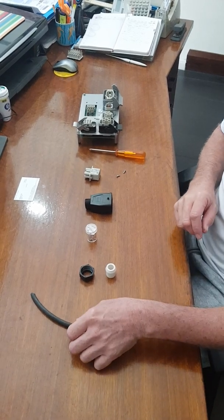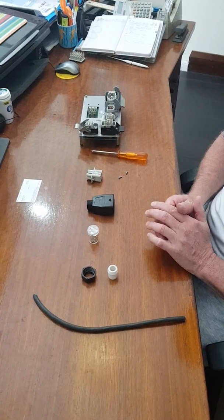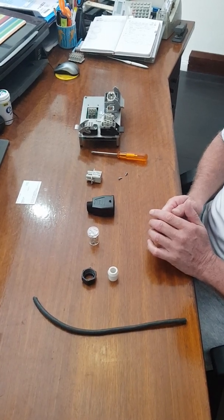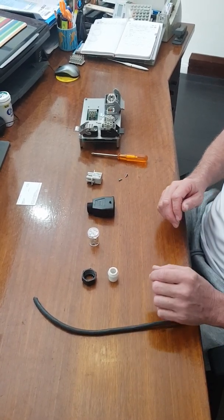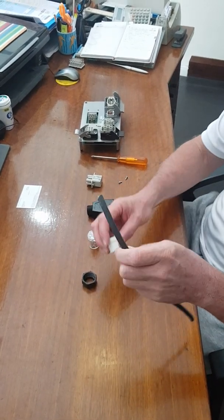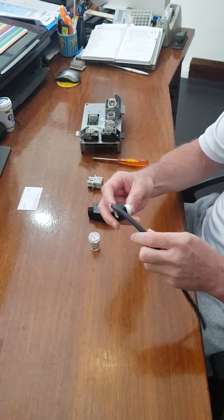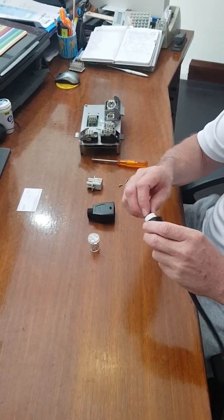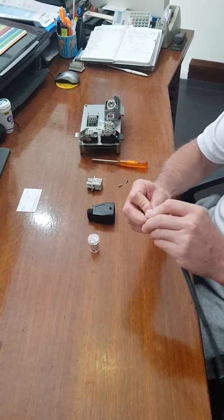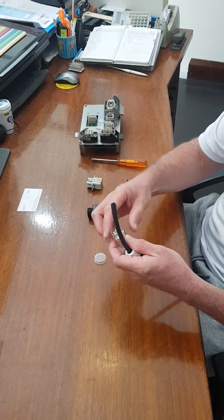Good morning, Terry Matthew Gay from Harding. This morning I'm going to show you how to terminate the Harding Han Q4/2 connector into the hood. So you have your cable, and with your cable you would then put your cable gland on first.